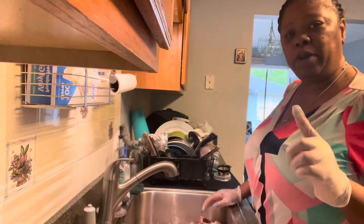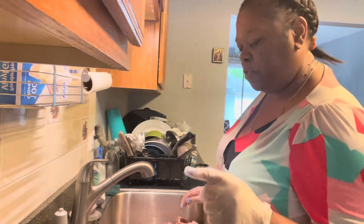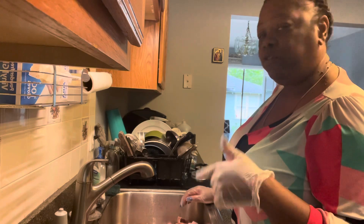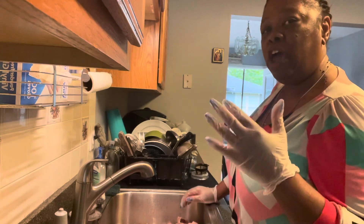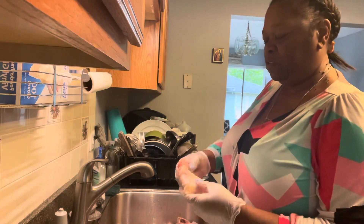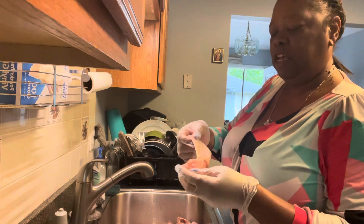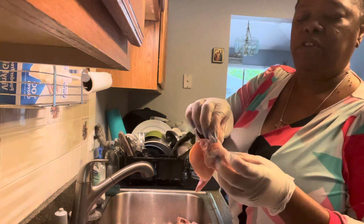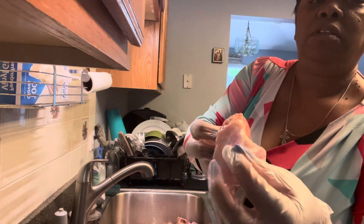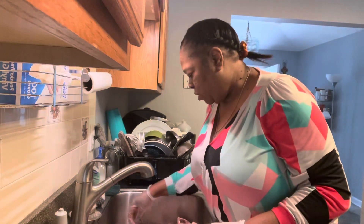I'm gonna do one part of each chicken so you guys can see the way I clean all the chicken. I have 24 pieces of chicken here to clean — it's gonna take me a while. I'm gonna show you the steps that I take to clean each one. Sometimes if this part here is a little bit too much I will cut that off, but it's not that big so I'll let that one stay.